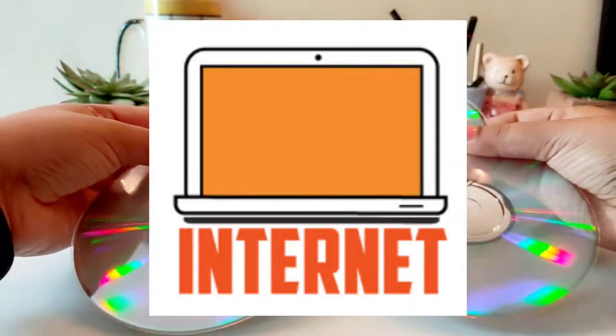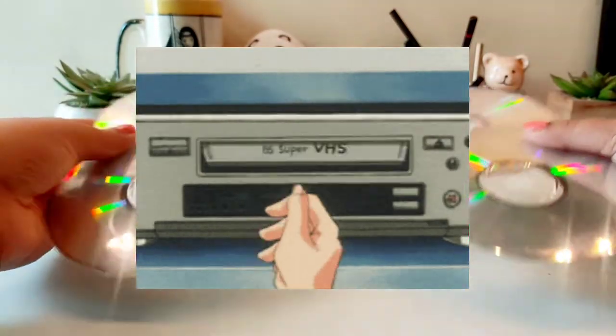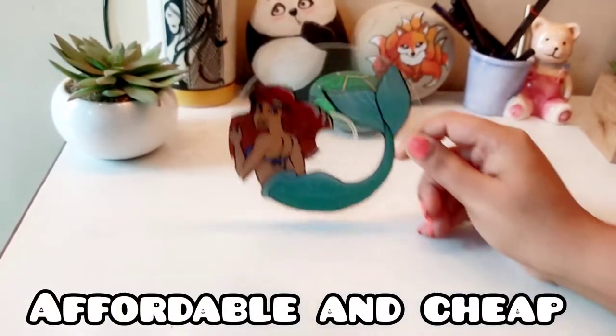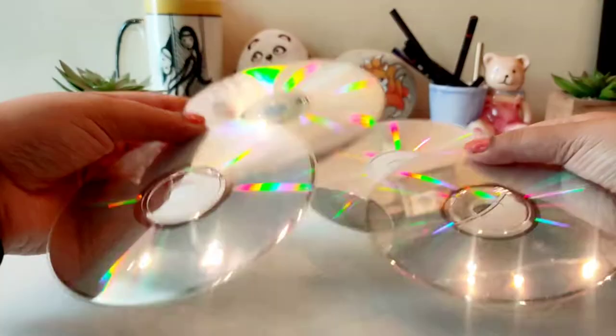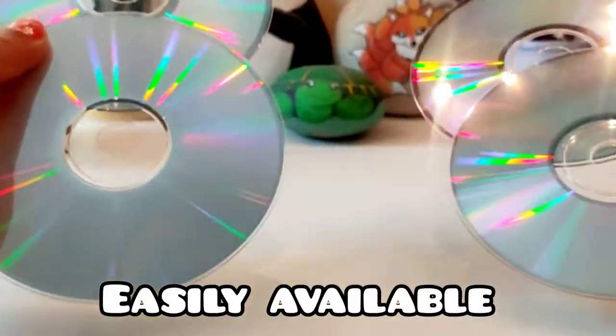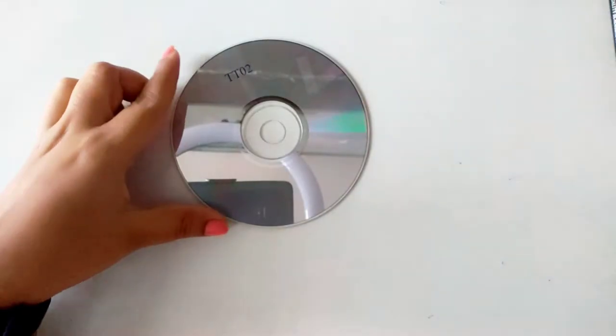On the internet, I have seen many videos that were painting on glass. But I wanted to make it affordable and cheap, so I thought I would use things that are easily available in our home. So I am using a CD here.